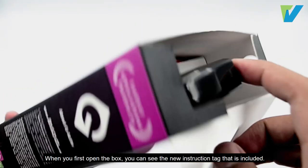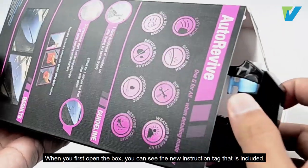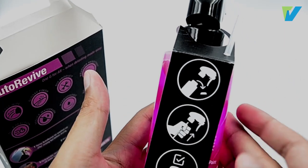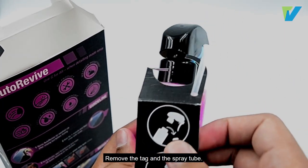When you first open the box, you can see the new instruction tag that is included. Remove the tag and the spray tube.